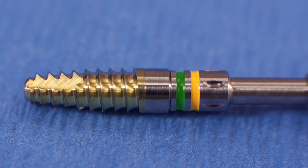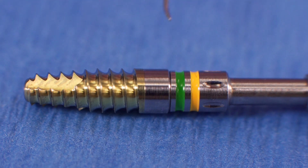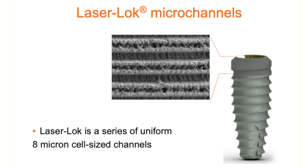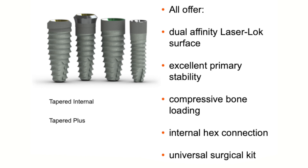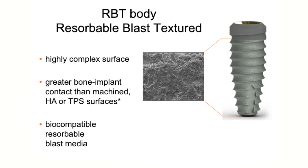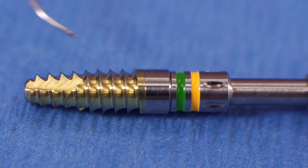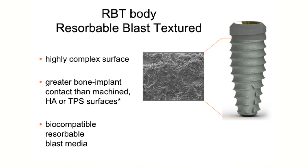All of these implants offer the laser lock surface treatment, which is located at the top region at the crest of the implant. These are tiny laser lock uniform 8-micron cell size channels that cells — either bone cells or tissue cells — can adapt to. This is a premium offering. These implants also come with an RBT body, a resorbable blasted texture body treatment that runs under the laser lock throughout the rest of the implant body. This is a highly complex surface texturing for greater bone-implant contact than a machined implant.